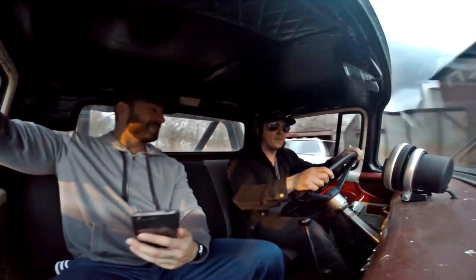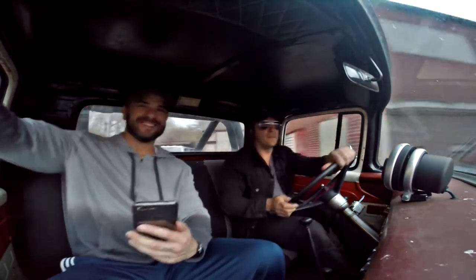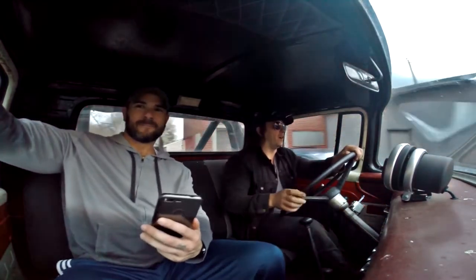Is it illegal to drive this with no seatbelt? No, as long as you don't get caught, you're fine.